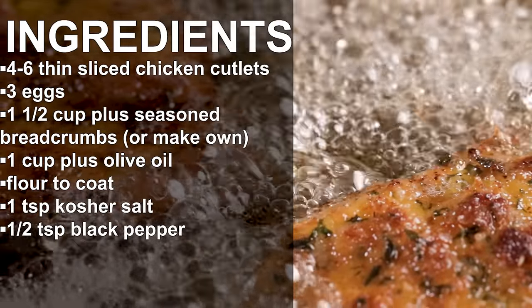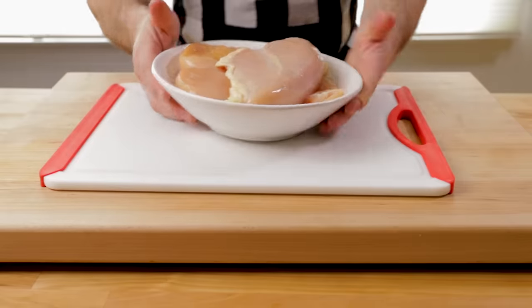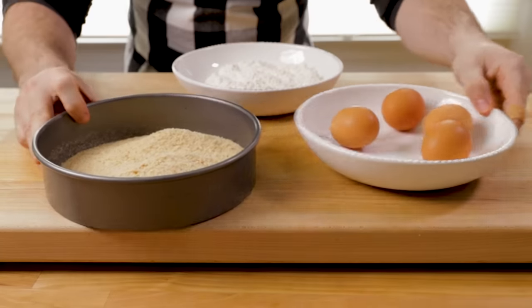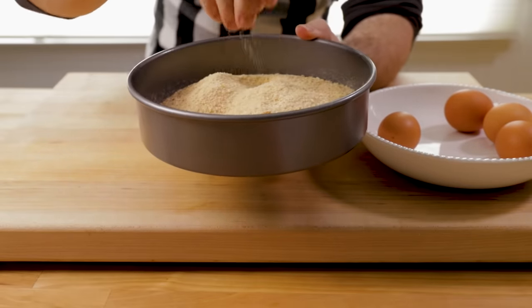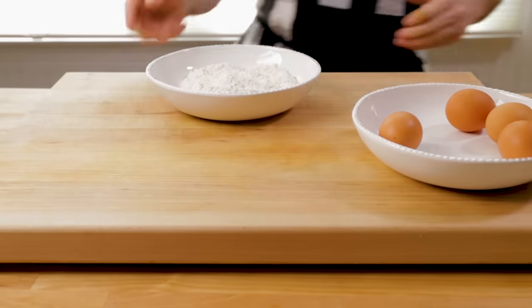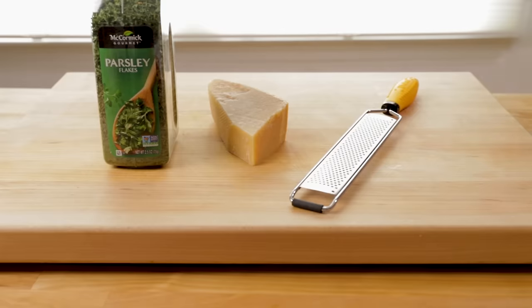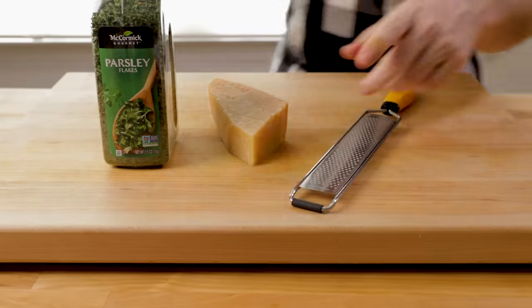The ingredients are fairly simple. These are full chicken breasts — we're going to fillet them. For the coating, you need breadcrumbs — I took a couple day old Italian bread and ran it through a coffee grinder, but you can use a food processor or buy ready-made seasoned breadcrumbs. Then flour — about a cup to a cup and a half to start — four eggs, salt, pepper, parsley, and Parmigiano-Reggiano.